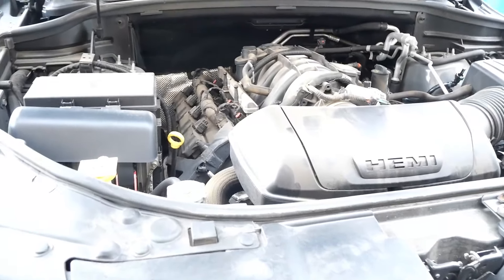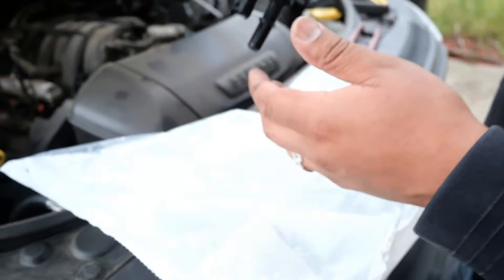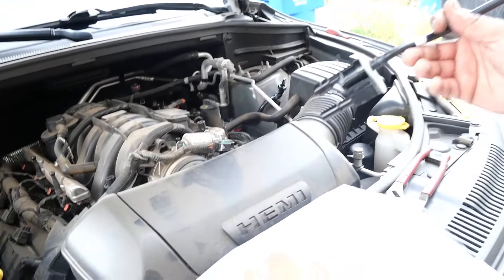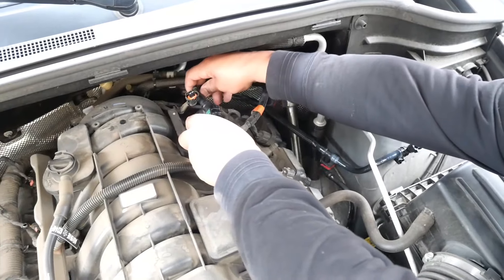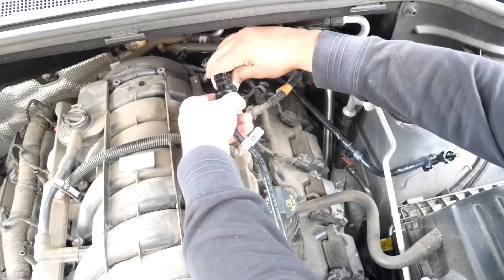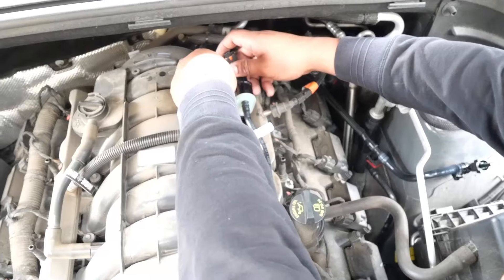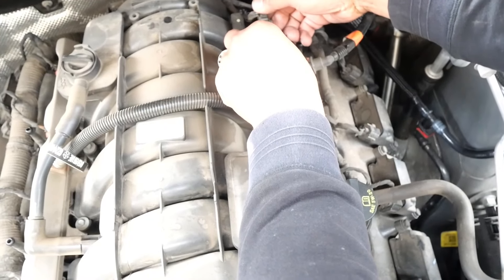Alright, now we're gonna go ahead and install our other part. You guys need to go purchase this for your truck — this is the part number. You can tell it just sits in there and goes in. We're gonna install it in — first we're gonna clip it in, make sure we hit our two little green clips. Make sure it clicks in all the way. Once it clicks in all the way we're gonna install it. We're gonna plug our sensor back in — make sure that clicks in all the way.